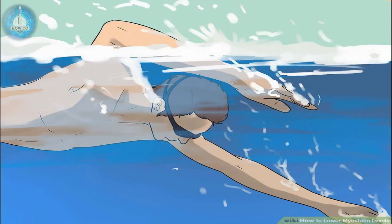There are many other aerobic exercises that, over time, could lower your myostatin levels — for instance, jumping rope, swimming, rowing a boat, or doing jumping jacks.